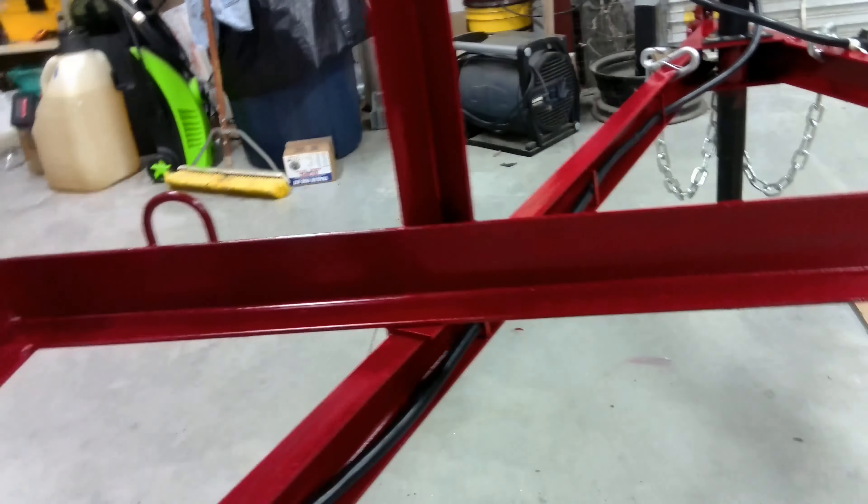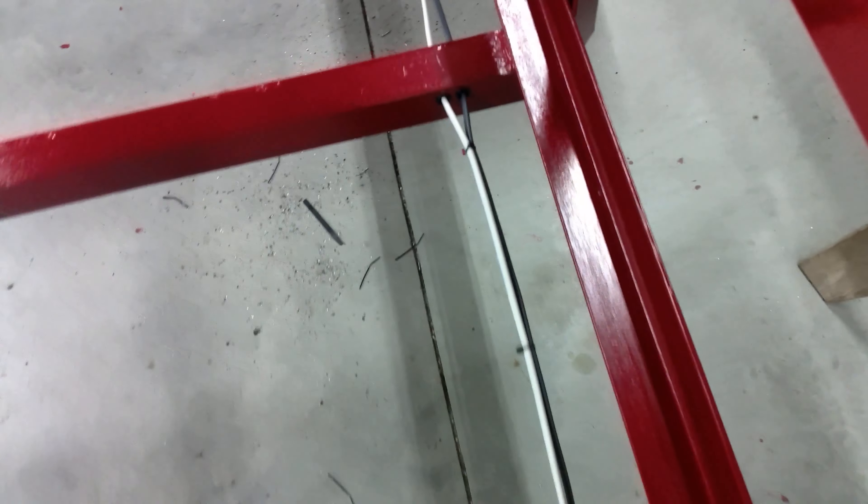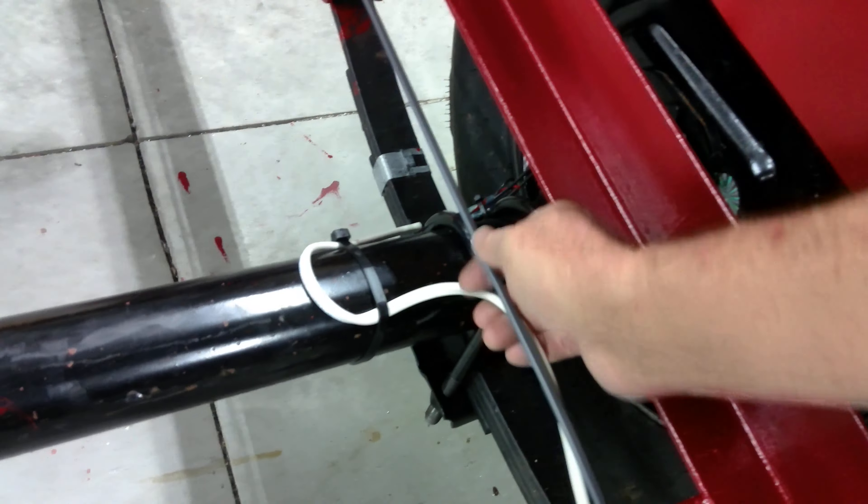I did a wiring video a long time ago — grounds are important. You can't do enough grounds, and they can't be heavy enough. Grounds, grounds, grounds. The wire chase went right down inside the tongue, which worked out great — it'll stay up and won't sag on the road. We drilled everything into the frame with plastic grommets. This is something a lot of people don't think about: the axle is going up and down all the time on the road, so always make yourself some slack and bring it back — just don't go straight to your brake wires.